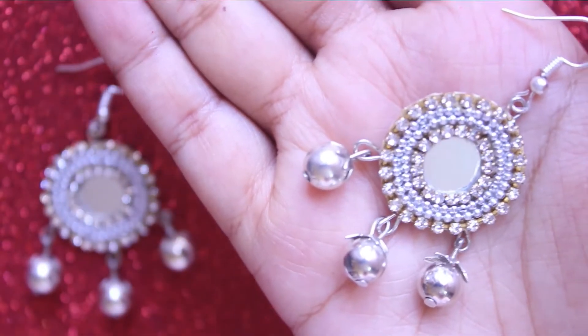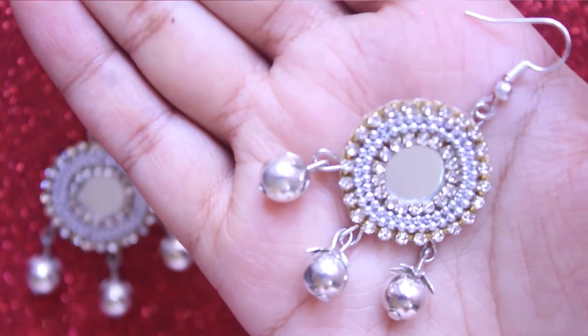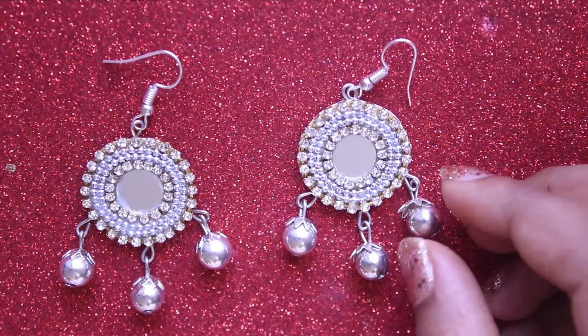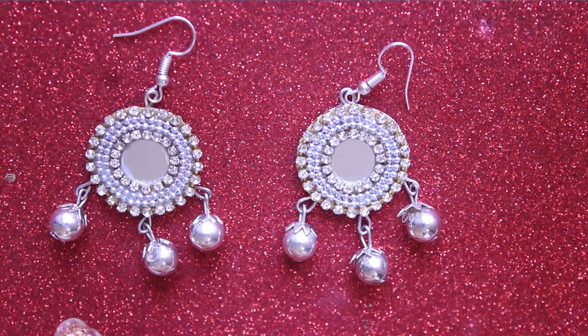And that's it, you're done. Your beautiful silver mirror earrings are ready to wear. You can try out different colored stone chains and completely customize according to your choice.